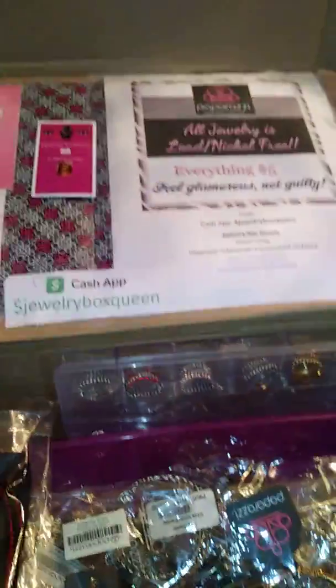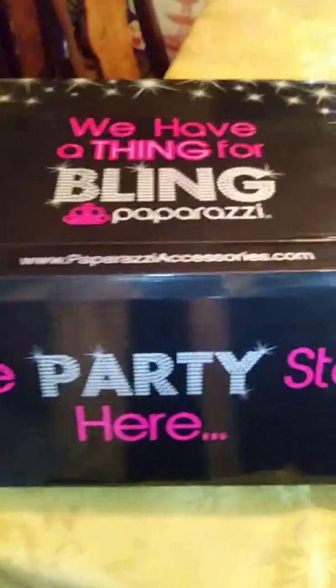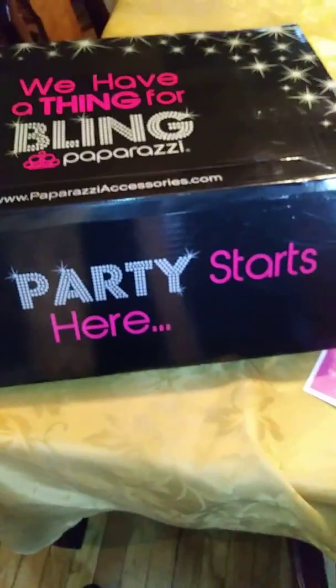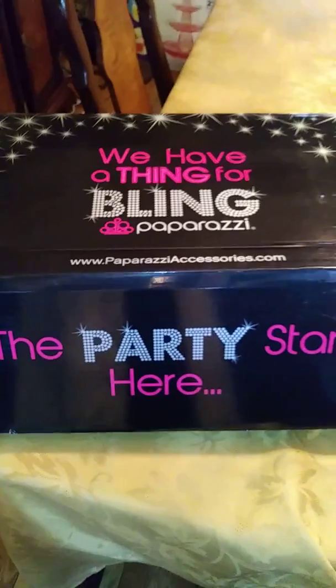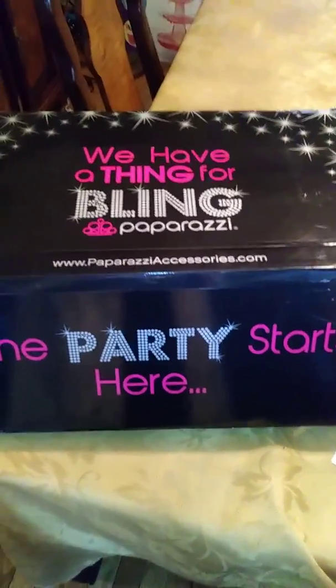Everything fits so nice in the box and it's not hard to carry, so everything will fit real nice for her. This is for my first basket party and I'm real excited about that. Hopefully we will have lots of sales, maybe get some parties booked, and maybe even have a new business partner.